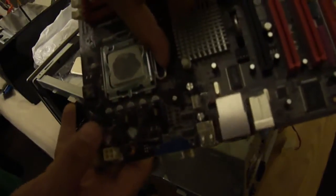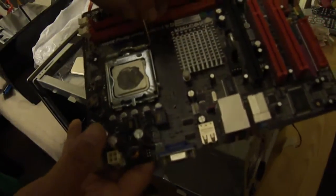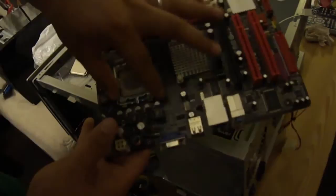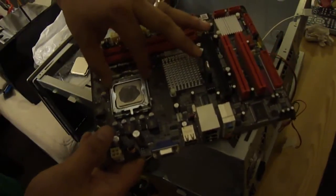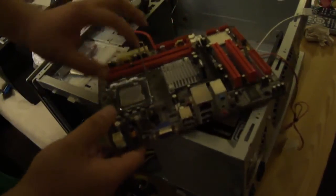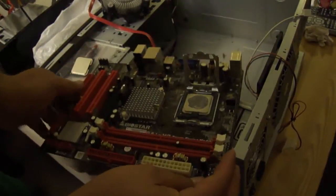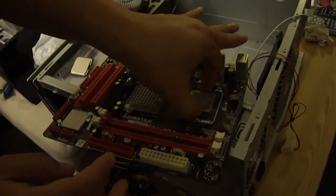So over here just pull it out. And now you can pull the cover off here — pull this cover off. And you have access to the CPU. The very nice thing about these CPU chips is they're pinless.